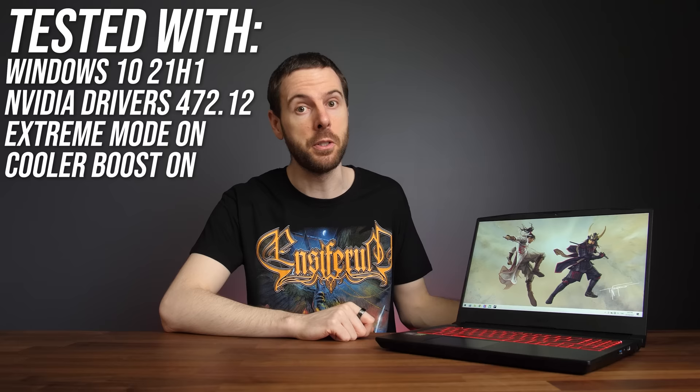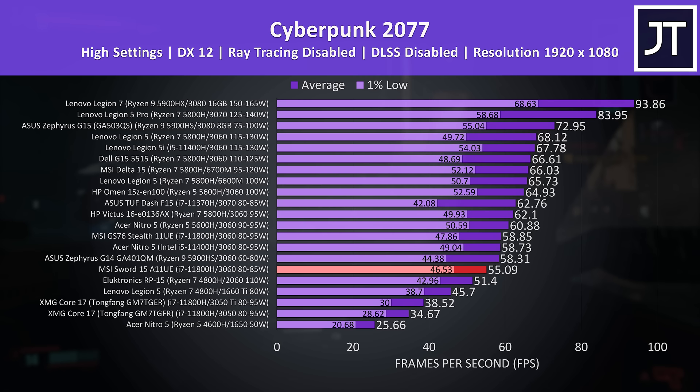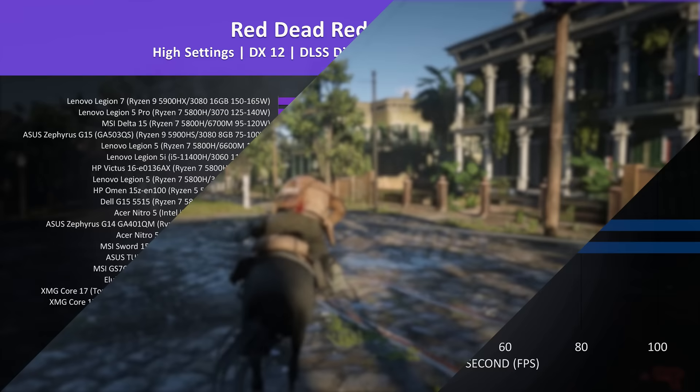Now let's see how the MSI Sword 15 / Katana GF66 performs in games compared to other laptops. In Cyberpunk 2077, tested the same on all laptops with MSI's laptop highlighted in red, it's the lowest result recorded so far for an RTX 3060 gaming laptop, even behind the ASUS Zephyrus G14 with a lower GPU power limit — though that machine is also much more expensive. It's still ahead of a top-spec RTX 2060, so not terrible, just not as good as other 3060 laptops including budget-friendlier options like Acer's Nitro 5.